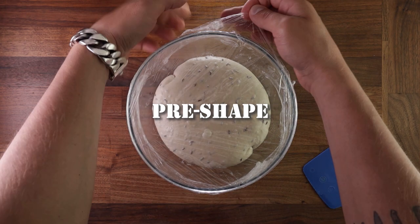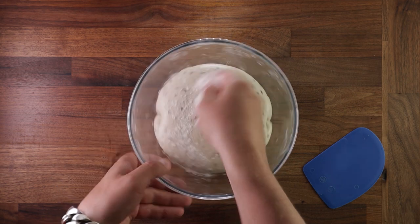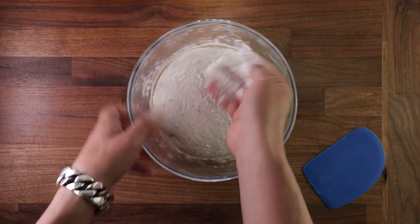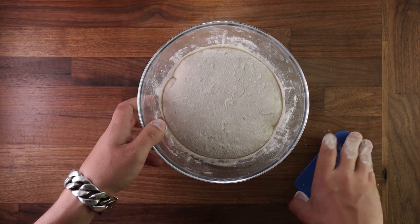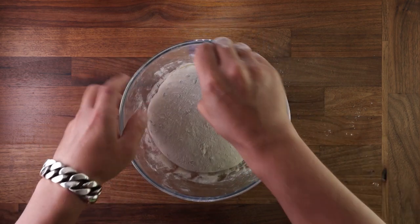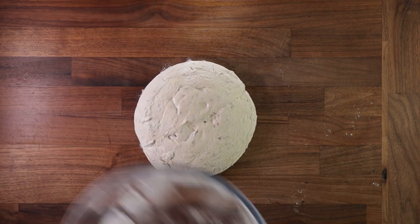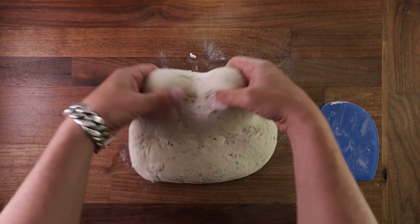A good sign that your dough is proofing well with good gluten development is that the dough will not be flat — it will be domed. After the third hour of proofing it's pre-shaping time. Dust your dough with flour, release it from the bowl using your scraper and pop it out on your table. If you were making more than one loaf, you would divide the dough first and then pre-shape. Use the pre-shape to give the dough a few more folds and shape it into the final form.